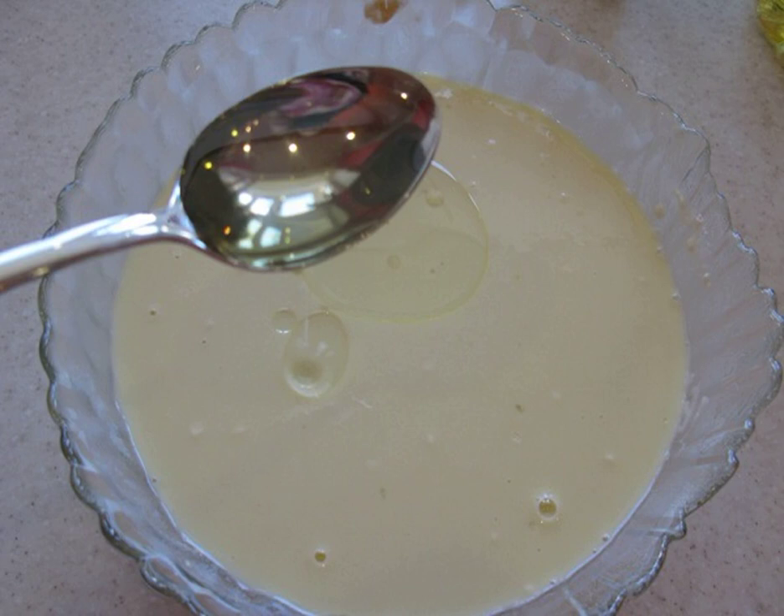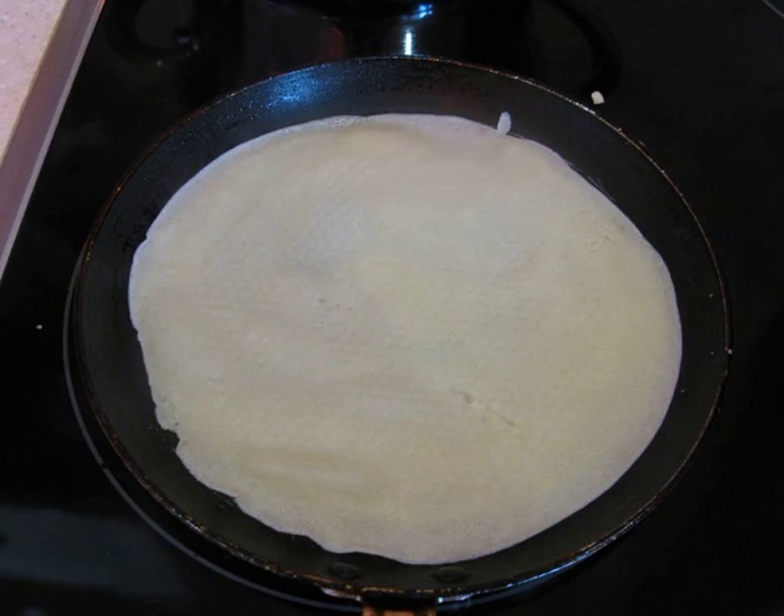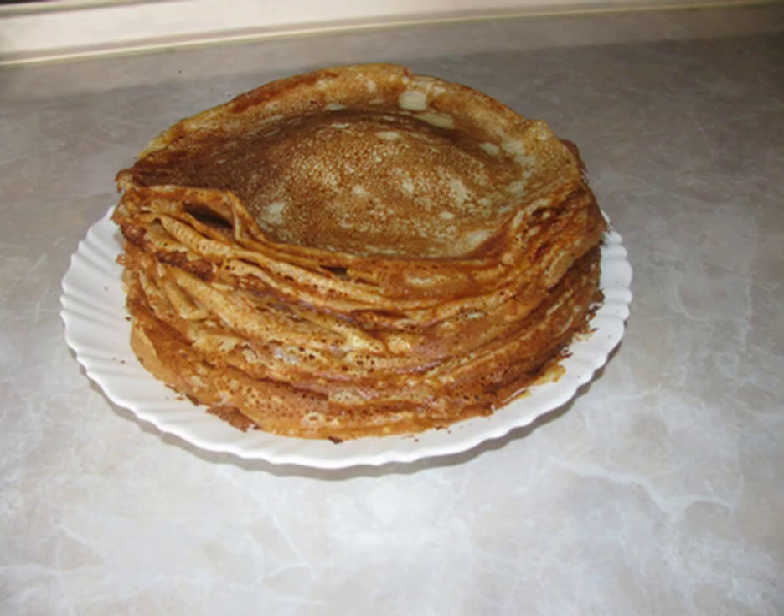6. Add vegetable oil and you can start the frying process. 7. Heat the pan properly and pour a little dough. 8. Fried pancakes can be greased with a piece of butter. Serve with your favorite additive or simply sprinkled with powdered sugar.